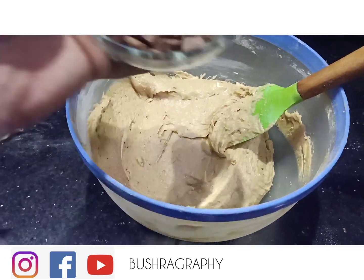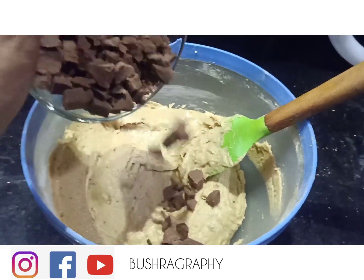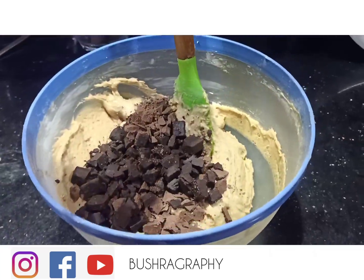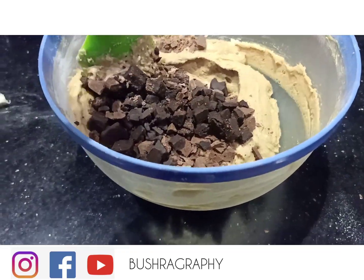I will add half cup cooking chocolate chunks. I have both dark and milk chocolate so I have used both of them. If you have chocolate chips available, you can add them — no problem.